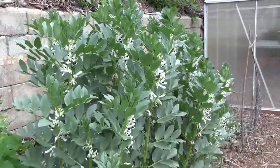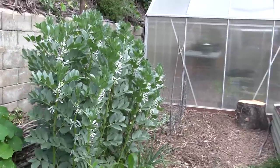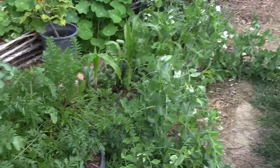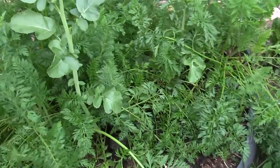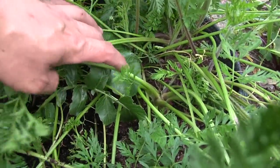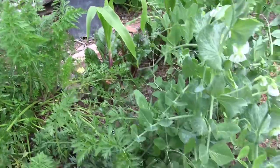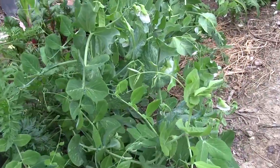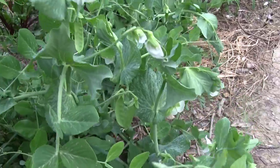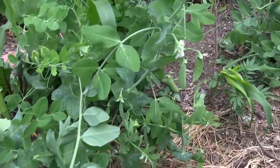We have some fava beans that we're growing and it's getting pretty tall. We're starting to get some beans — it's a good permaculture plant, and we'll talk about that in a future episode. We also have some carrots that we've been growing in this fabric pot that we've been testing out, and we have mixed feelings about fabric pots still, so we're going to use it some more and see how we feel about it.